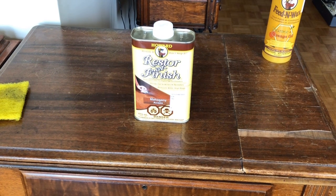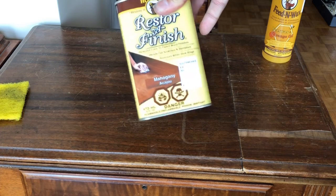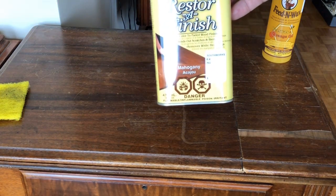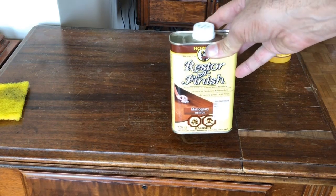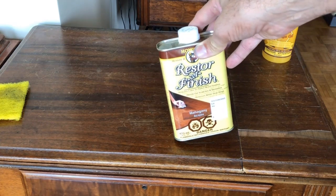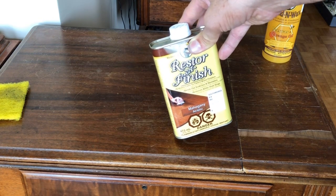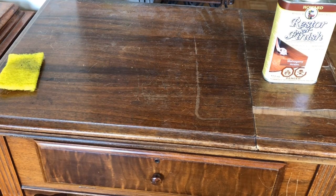This table came with a Singer 201 machine. The product you're looking at is, of course, Restore-A-Finish. It is not a stripper - it is a finish enhancer. I don't know the actual constituents, but it has color similar to a stain, and it also contains oils and I suspect some solvents. What it does is take soft finishes like lacquers and soften them just enough to help blend in minor scratches. It is not a cure-all for every blemish on the finish of a piece of furniture.